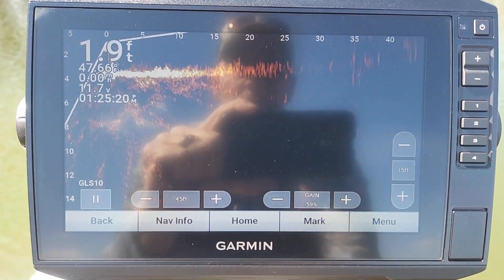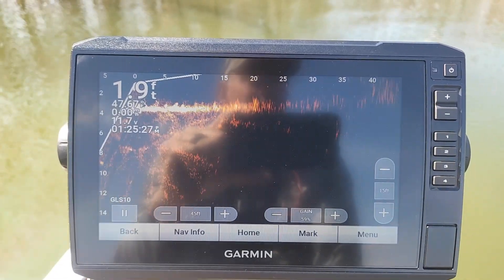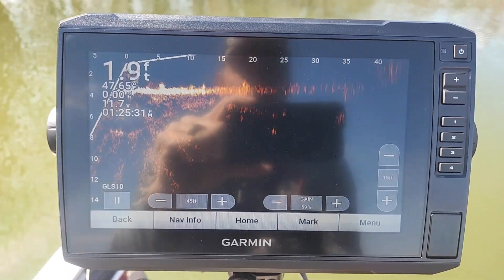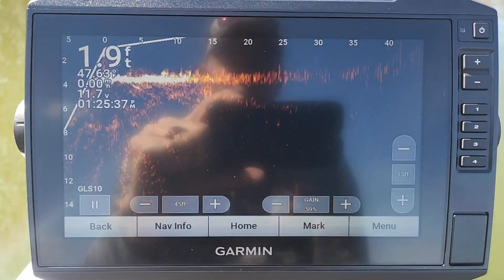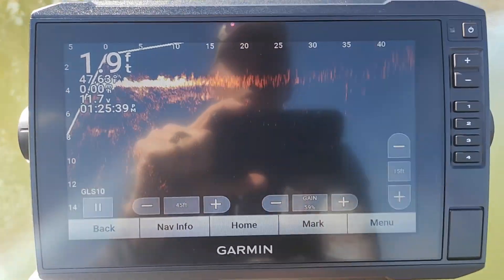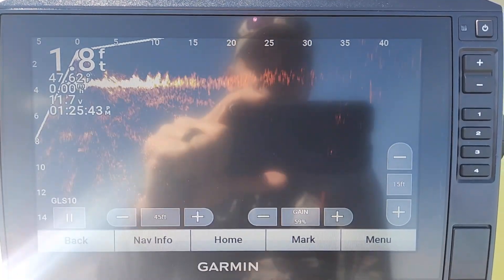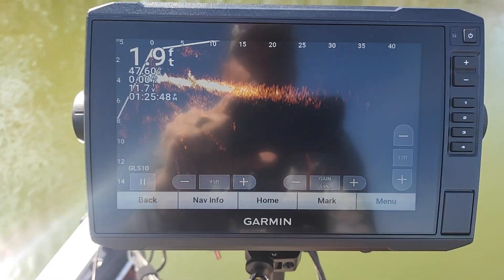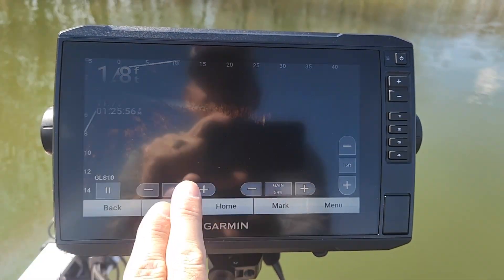On the main screen, the primary adjustment is your gain. Depending on water clarity, sunlight penetration in the water, debris in the water, how dirty it is — that's going to kind of depend on how you need to adjust your gain up and down. In general, I keep my gain in the upper 50s to low 60s. The only other settings I really mess with on here are my depth and my distance out.